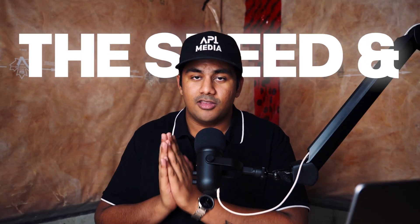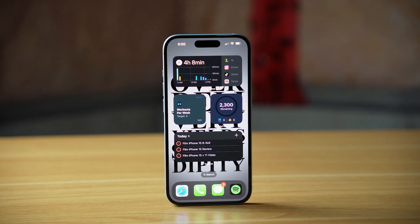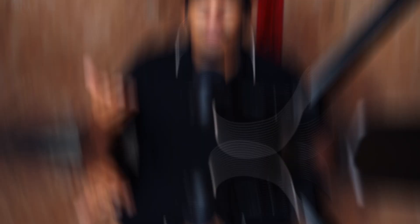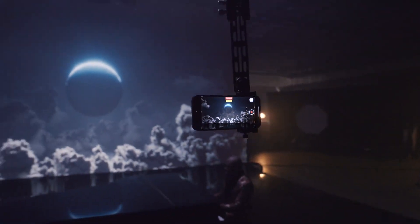Now let's talk about speed and the chip. This phone has the same A16 Bionic chip that we saw in the iPhone 14 Pro. At first glance, this looks kind of lazy on Apple's part — reusing the same old chip. But there are two main ways of looking at this. The chip in the iPhone 14 Pro was insanely fast. Whether you're gaming, texting, calling, using social media — whatever it is — this chip is going to be able to do everything you need it to do.